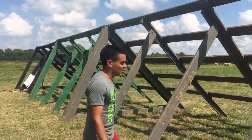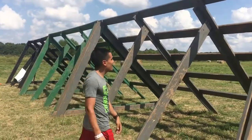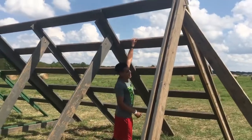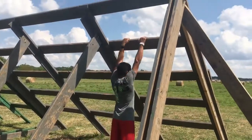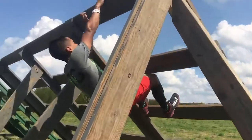This is one obstacle you'll see pretty early in the race usually. Depending on your height, you're gonna want to find the appropriate bar to start with. You can jump up to this one — that one's gonna be a little harder to jump up, but I'm not that tall. Either way, you're gonna want to grab on tight, use your leg, and kick up to get the next one.